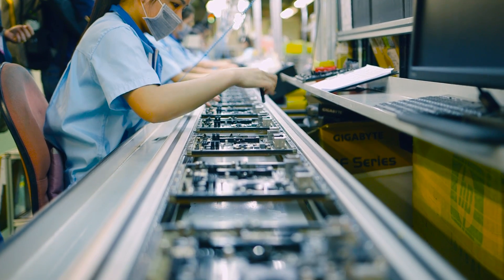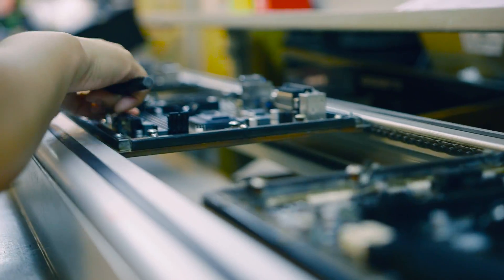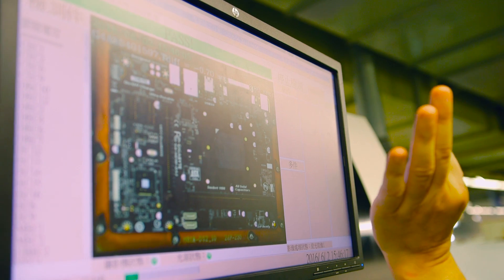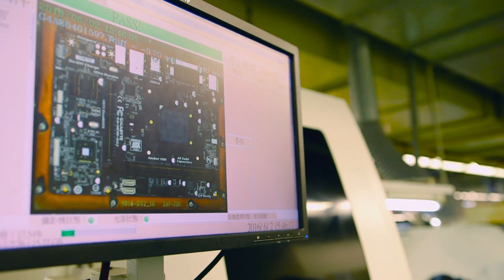After all the components are installed on the board, it has to be double checked to make sure they're installed properly. Then the boards go through an intense heat chamber — I was told it goes all the way up to 265 degrees and the board sits there for about four seconds.